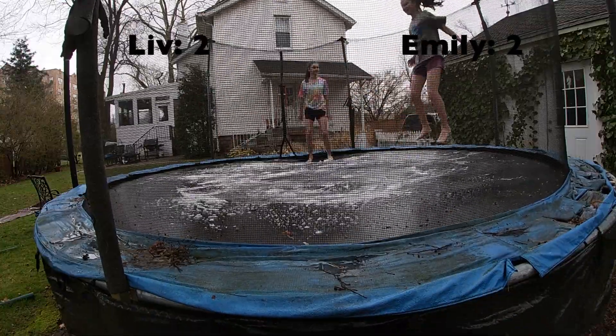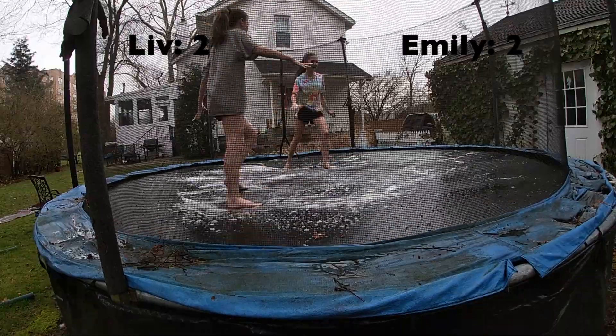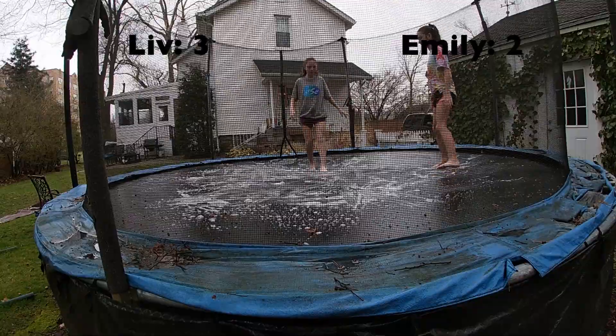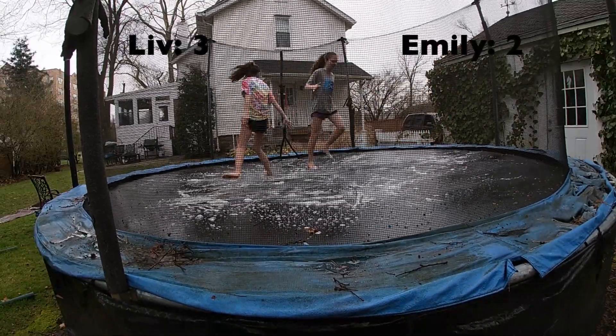Next is going to be a front flip. Hold the hands here for two seconds — one, two! Okay, let's drop that one.